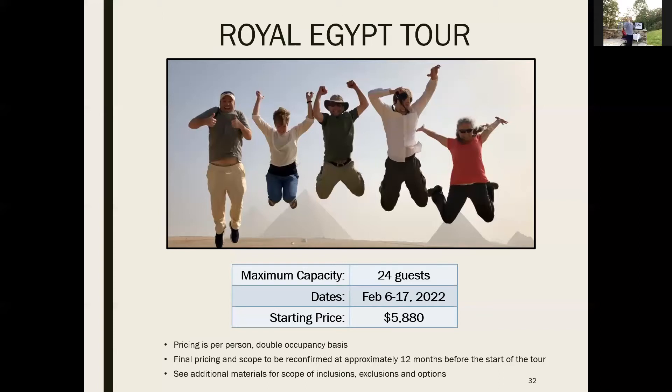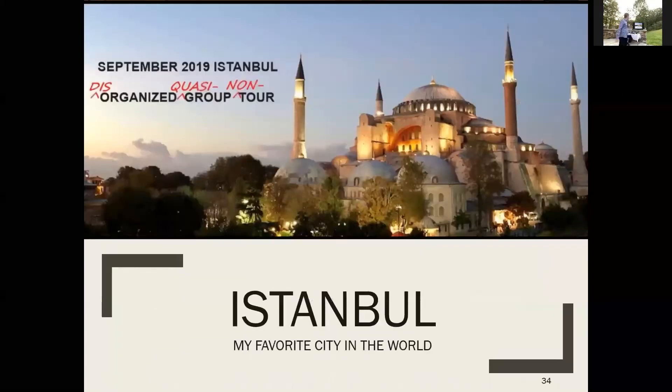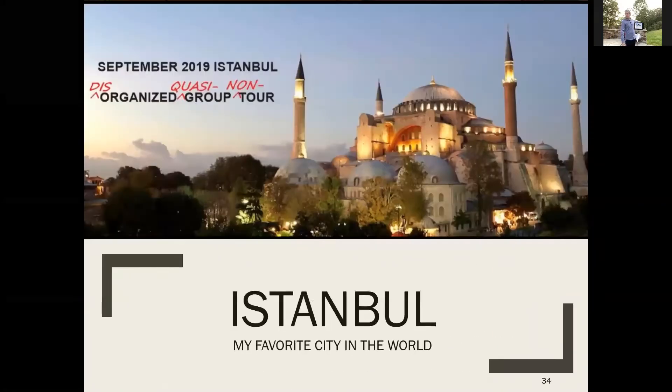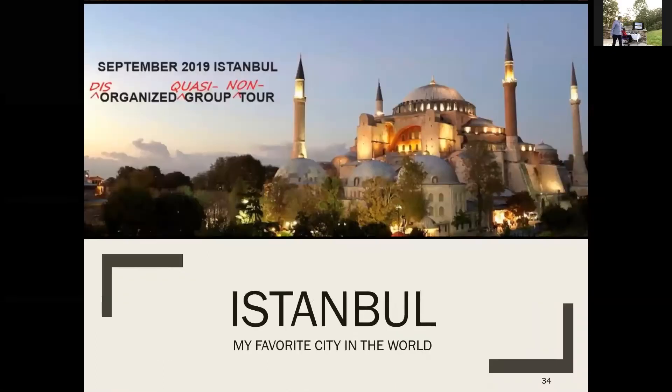Maximum 24 guests — and I'm not BSing you: my mom in Michigan just texted me a couple of hours ago saying she couldn't make the Zoom tonight but wants one of those cabins and not to sell it out. So it's effectively 22 open spots right now. If you're ready to sign up or interested, we'll make sure you understand all the details.